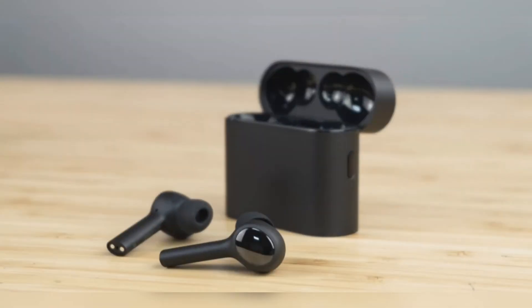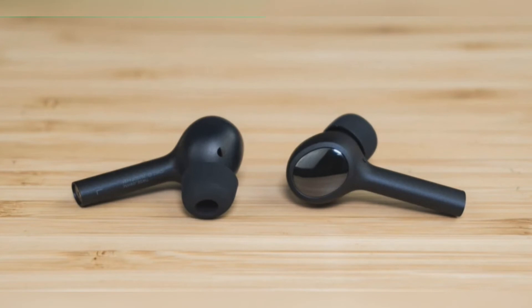However, we hear that the earbuds will soon get a firmware update wherein we'll be able to switch the Bluetooth codec to LHDC, which should further improve the audio quality and reduce latency.